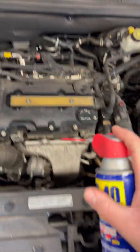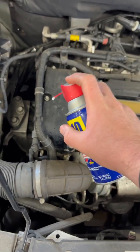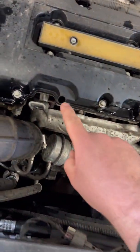We always start with spraying down all your nuts and bolts — whatever you're taking off — with WD-40, to make sure it comes off nice and easy and nothing breaks off. Take the dipstick out — I already did that — then we can start.